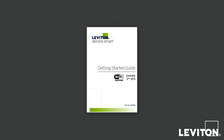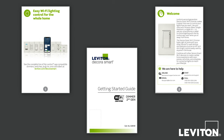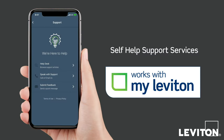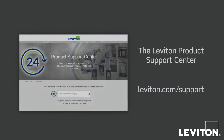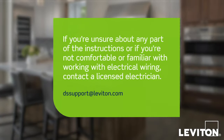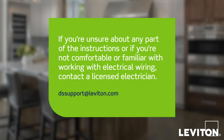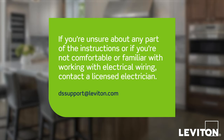Before you install your Leviton Decora Smart Wi-Fi 2nd Generation device, please refer to the included Getting Started Guide and be certain to follow all wiring instructions and diagrams. You can use self-help support services in the MyLeviton app, the Leviton.com support pages, or contact support via dssupport at Leviton.com. If you are unsure about any part of the instructions, or if you're not comfortable or familiar with working with electrical wiring, contact a licensed electrician.